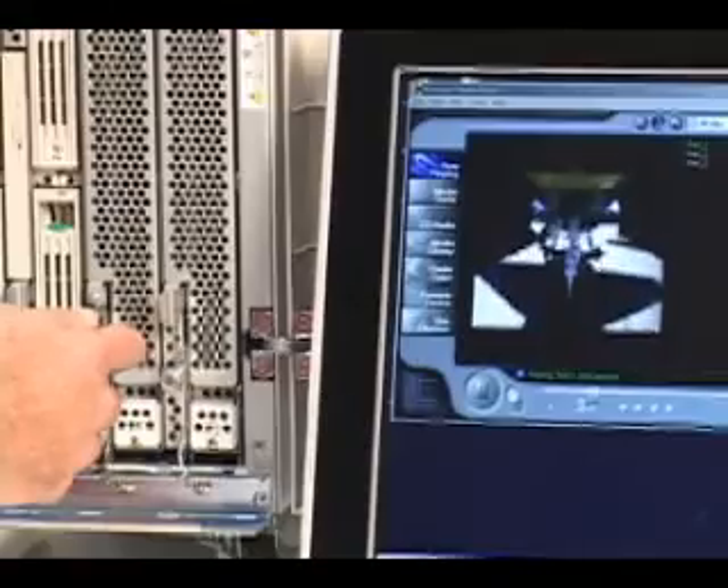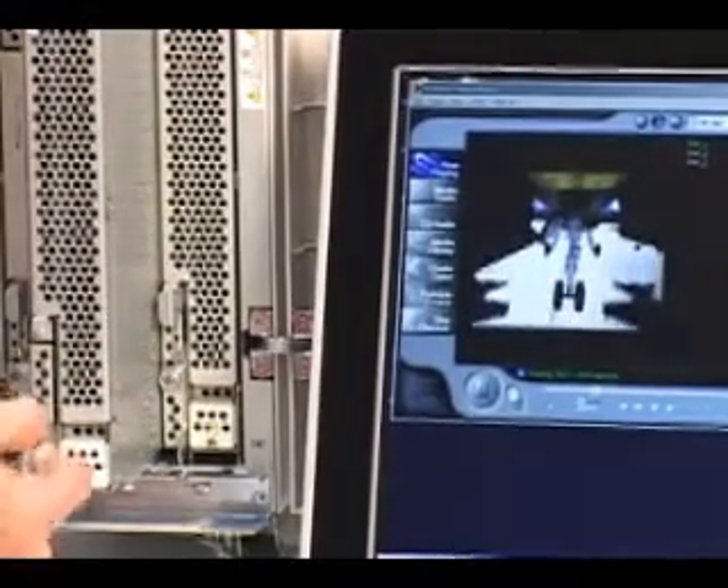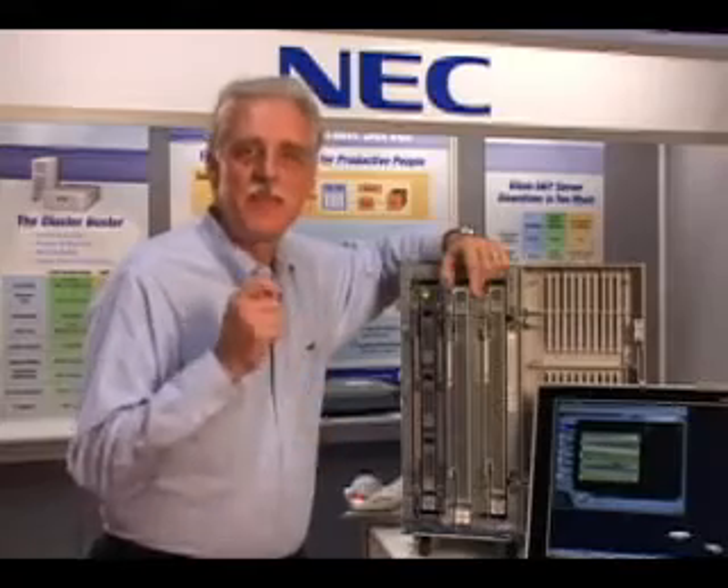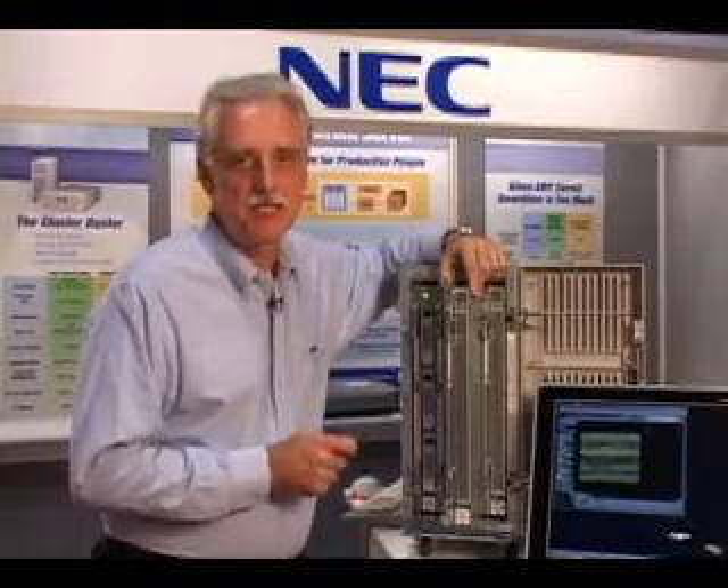Ready? As you can see, the video didn't even hiccup. The failure is that fast that the end users have no idea that anything's happened to their application.